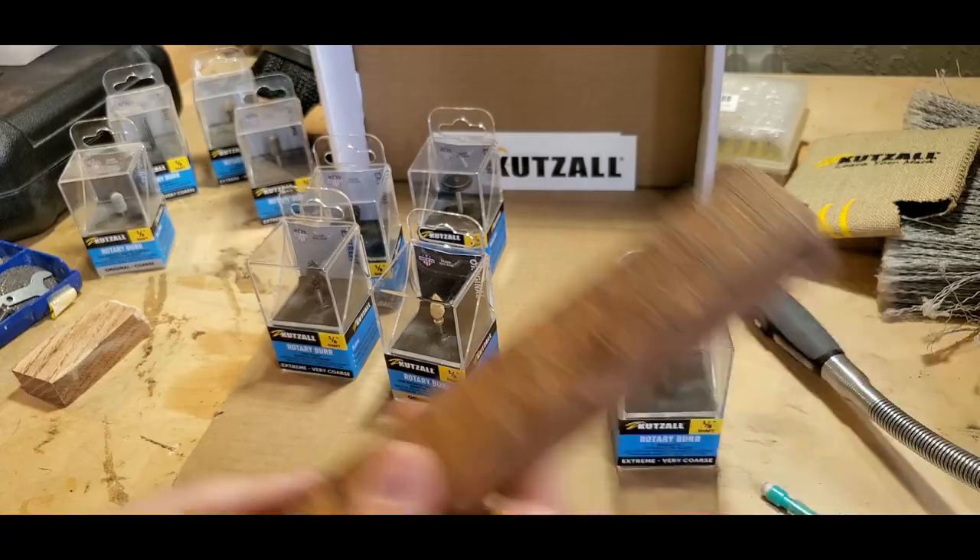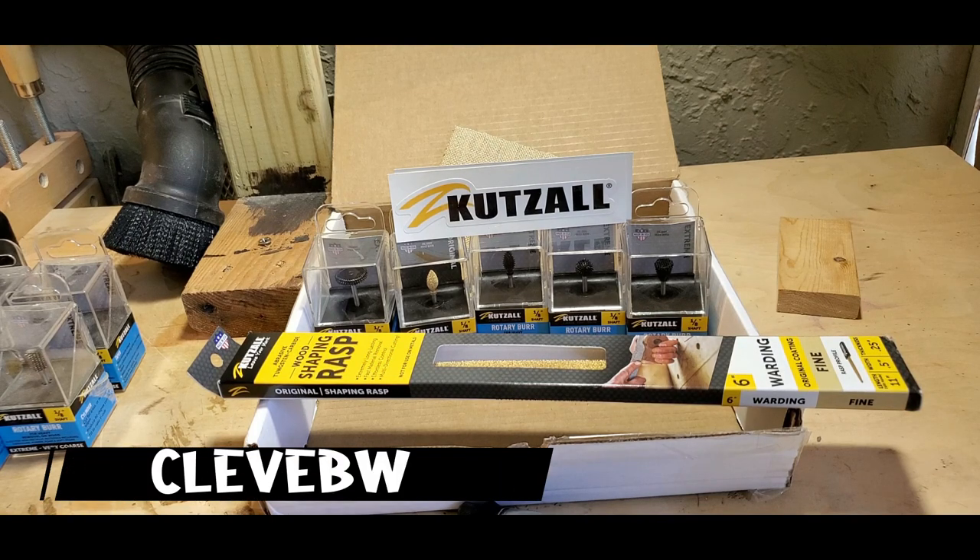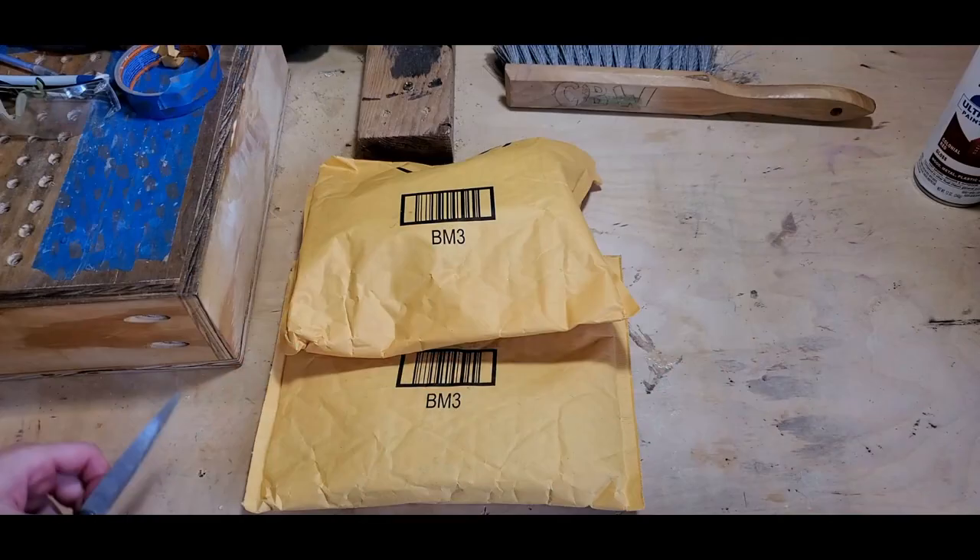Thank you again to Cut Saw for sending this package. If you're interested in any burrs or products they offer, check out the link to their website in the description and use promo code CLEAVEBW at checkout to save yourself five percent. That was awesome of them.